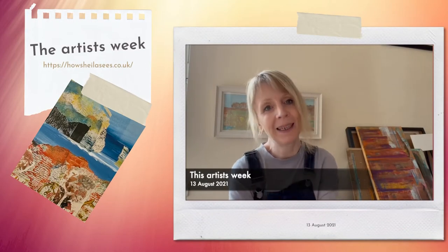Hi everyone, Sheila here with my weekly update. I hope you've been having a good week — I know I have, although time just seems to be flying just now. Anyway,